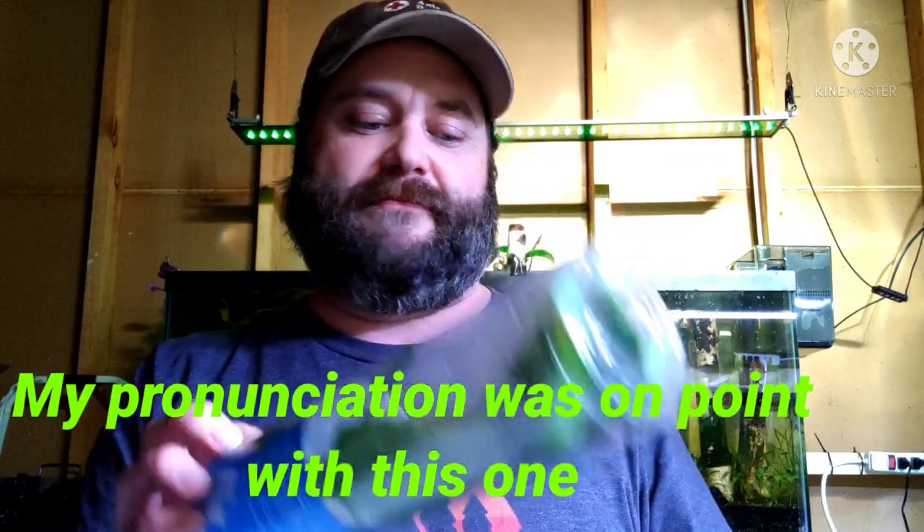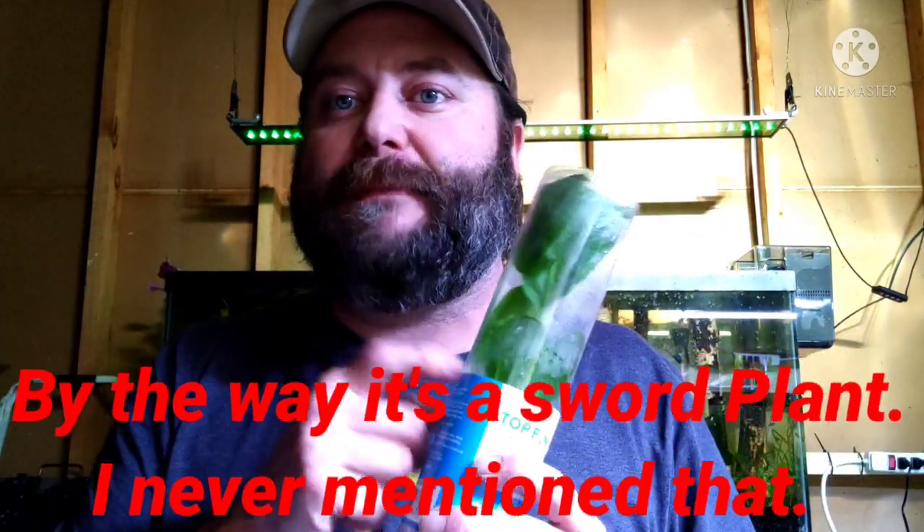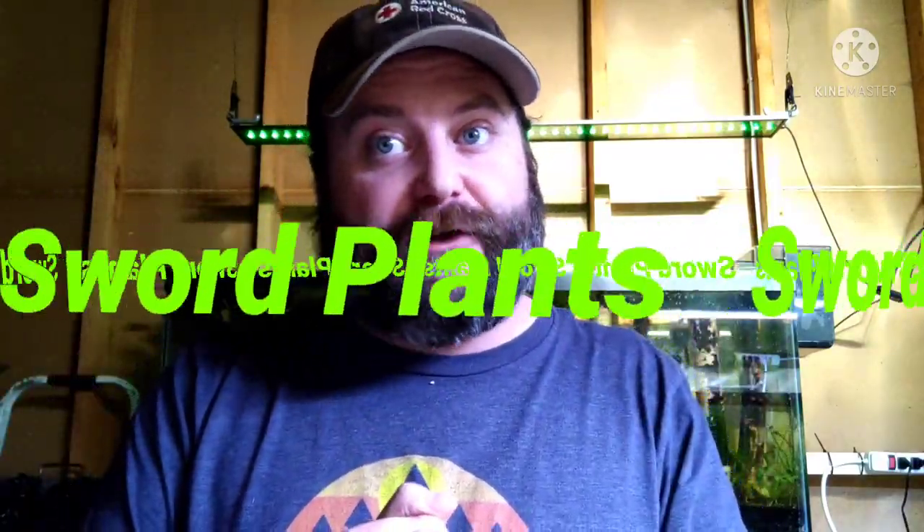I hope that helps you when you're picking out plants, and also know what to look for. I bought myself an ozelot sword plant — it's a sword plant, that's all I really need to know. What I like about this one is that it can grow reddish to bronze colored leaves, which I like over other sword plants like the compacts, the rosettes, and the Amazons, which are all green.